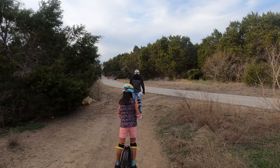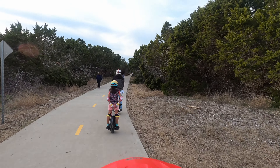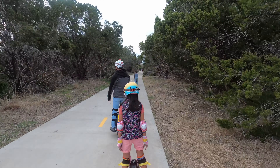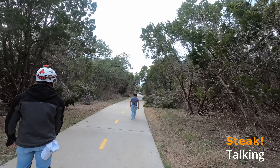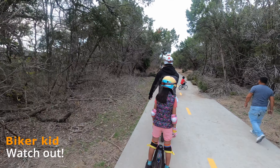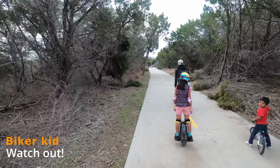We are back on the main portion talking to my daughter here about dinner plans — what would she like to eat? She said she wants steak! As I mentioned, we usually do these rides as a family on Sunday afternoon. Just need to watch out for this kid on a bike on the right — sometimes you need to slow down especially when it comes to children and small animals, as you never know what they're going to do.